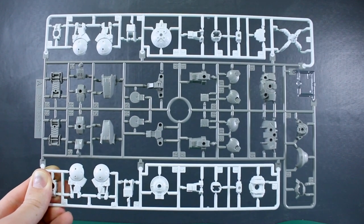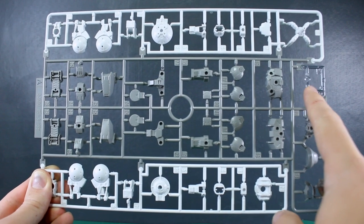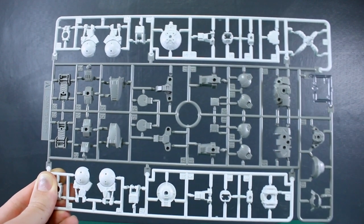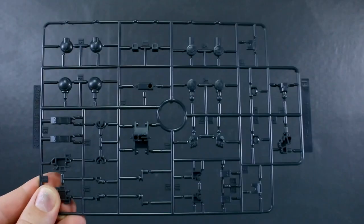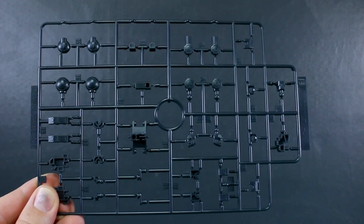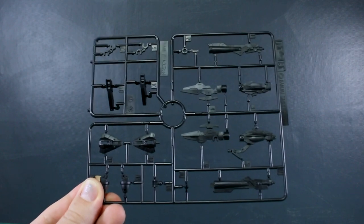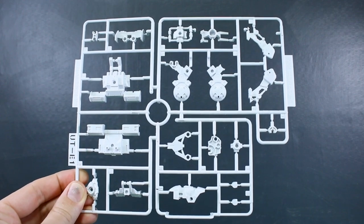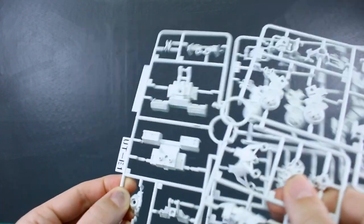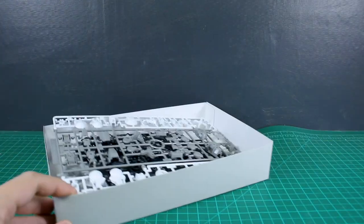Runners A and B give you the parts to build just the original Portanova in gray, and the later runners are the parts that make it into the Space Type. Runner A has one clear part in smoky clear for the head face, some white across the top and bottom, and a medium warmish tan-gray throughout the center. Runner B is in a really dark navy for the hands, joints, and everything. Then Runner UTB1 is in black, marked for the 30 Minutes Missions Arm Unit. There's also a UTB2 copy of a corner of that runner, and UTB1 in white marked for the Space Unit, with a UTB2 copy of the space type parts.